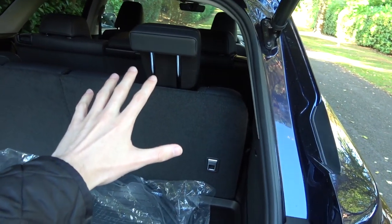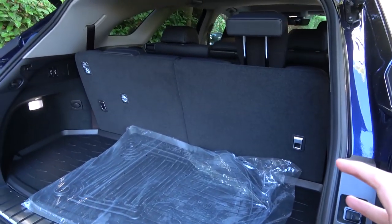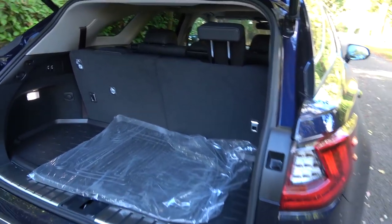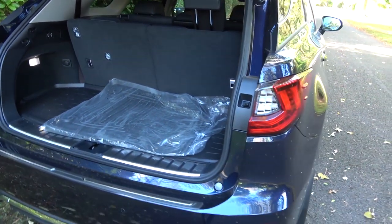Even with these seats down, you're still lacking in space compared to the standard RX. One positive that can be drawn from the wheelbase extension is that this car has quite significantly more overall storage capacity than the standard RX. I believe the standard RX has around 1,500 litres, but with the third and second rows laid flat, you have over 100 litres more in this car.